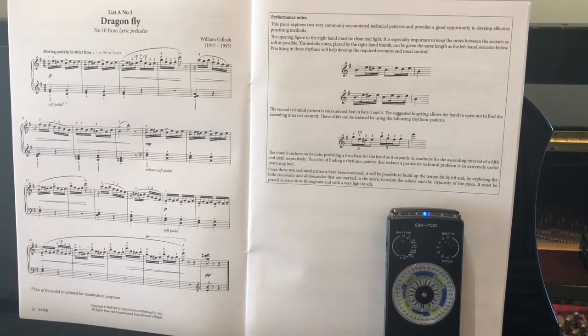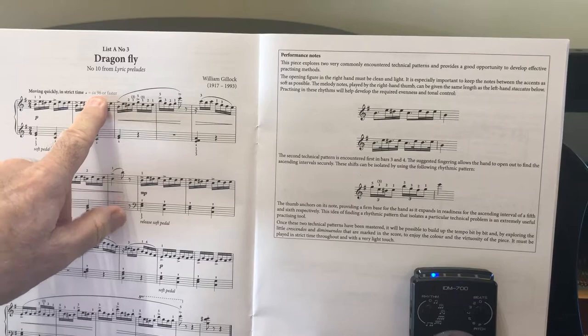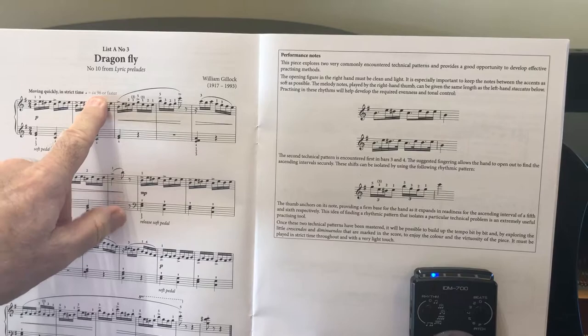Grade 2 List A Dragonfly, and we're going to do it at exactly half the speed. So we're setting the metronome at 96, but instead of 96 for a crotchet, it's going to be 96 for a quaver.